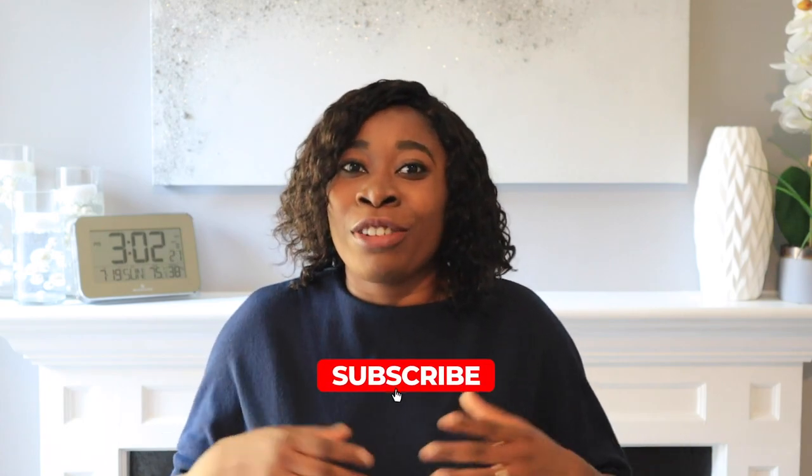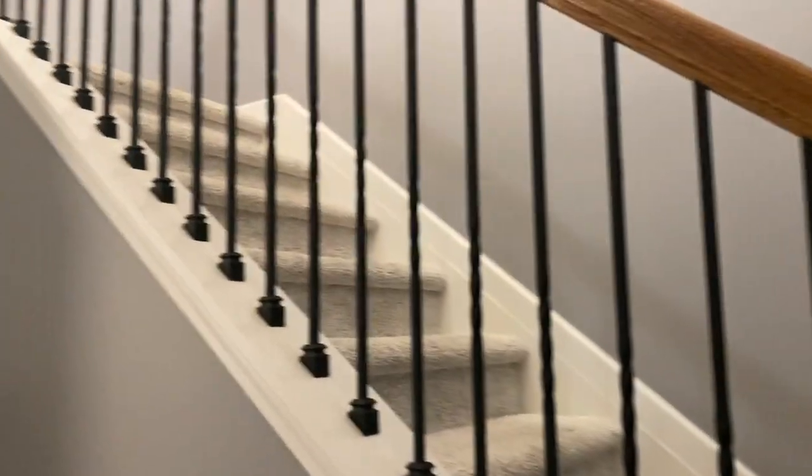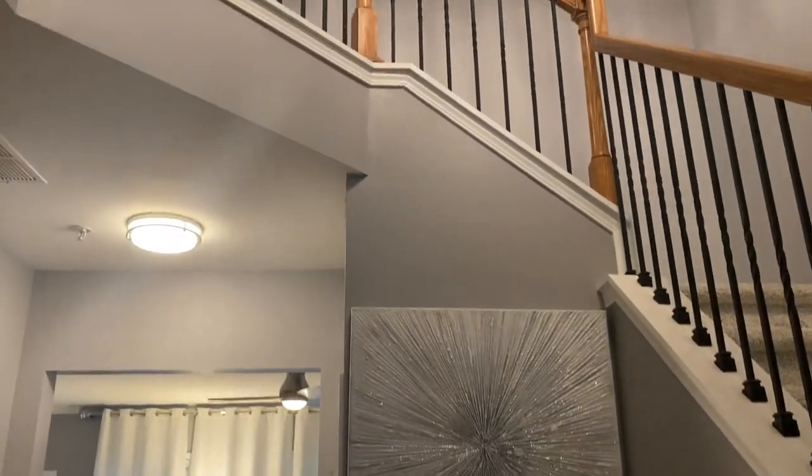Hey guys, welcome to Home with Tea. In this video I'll be showing you how I painted my handrails from brown to black. In my last video I changed my floors from brown to gray, and now I officially have a gray tone going on in the house. Before, my wall colors were like an off-yellow and the whole house was so heavy in brown — it just wasn't my style. From changing the walls to changing the floor and doing a lot of little things, I officially have a gray-tone house, and the handrails just don't work at all when I walk past them.